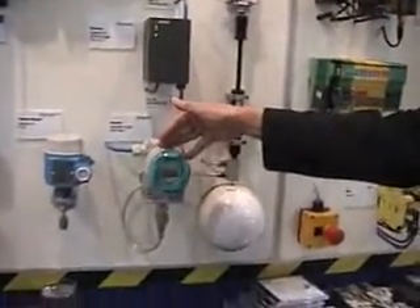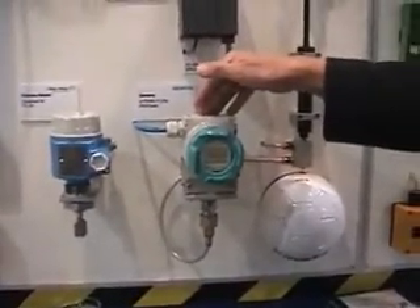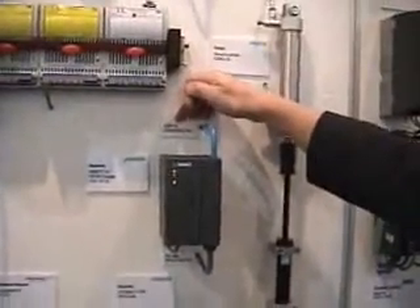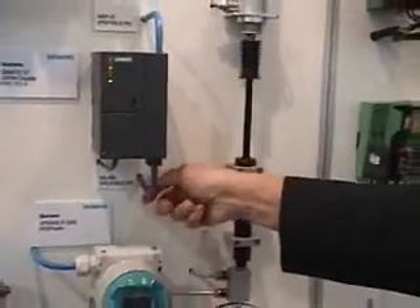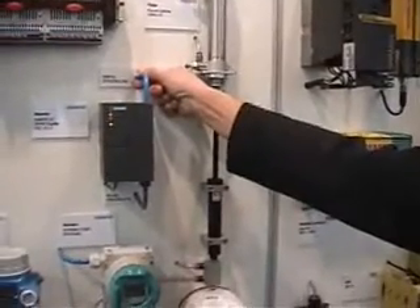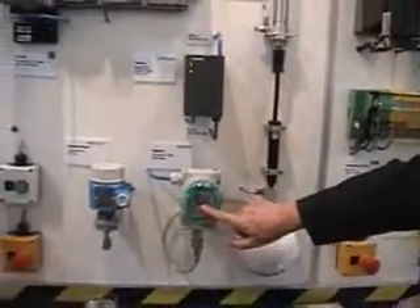Here we have a direct implementation of ProfiSafe in a pressure transmitter from Siemens — the C-Trans-P. This device allows you to transfer process data directly via Profibus PA, or MBP-IS technology, with 32 kilobit per second. Therefore, we need a coupler here to come in with Profibus DP and go out with MBP-IS, which is also intrinsically safe. This device can be used for ProfiSafe as well — you just switch on the additional ProfiSafe mechanism, and then you are transferring the pressure measurement value up to the processor.